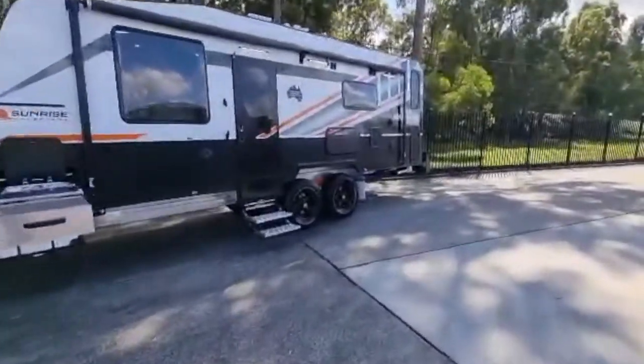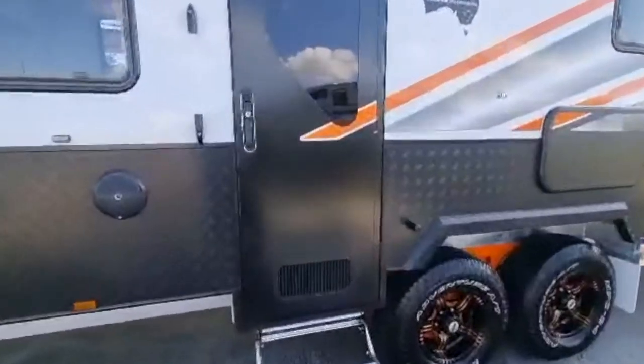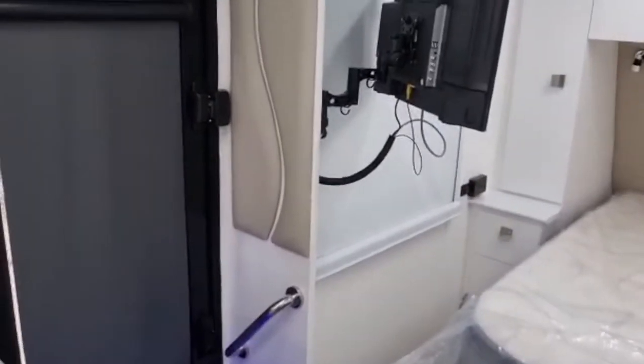Now we're going to go inside. If you enjoyed the outside, you're definitely going to enjoy the inside as well. The outside was impressive — and Joe and Christine's van is also very impressive inside. We enter through the center door.